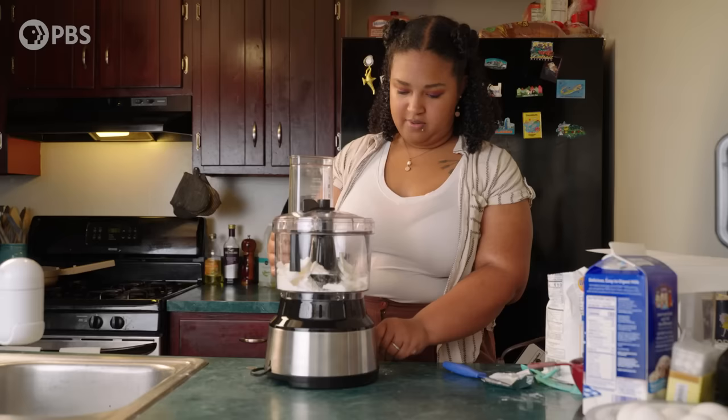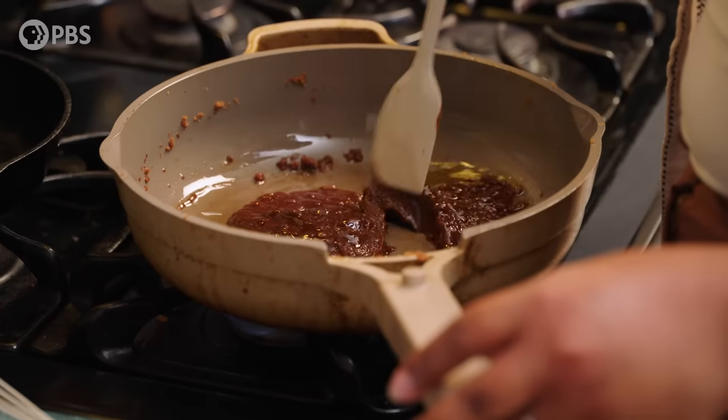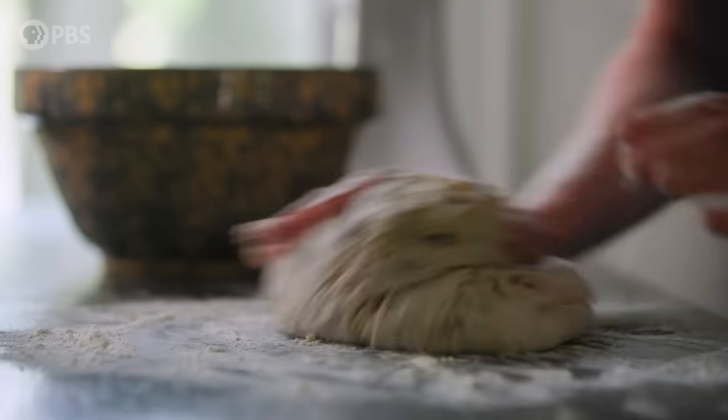Baking is not always easy. Stop, stop, stop. But when done right, delicious things can happen.